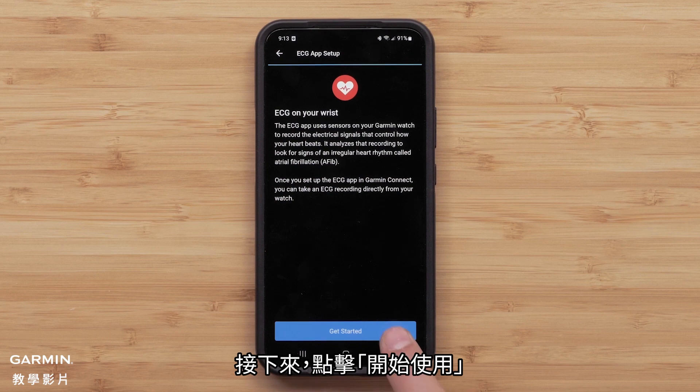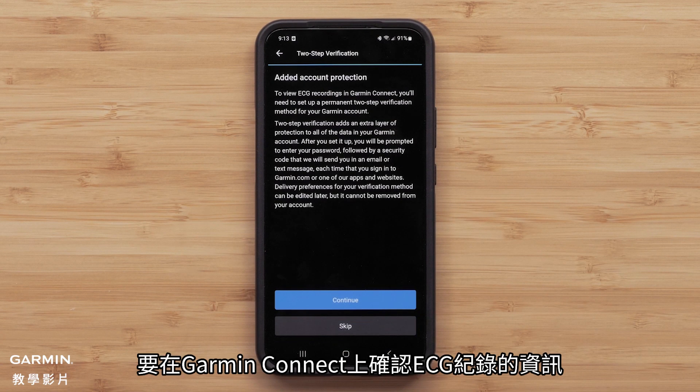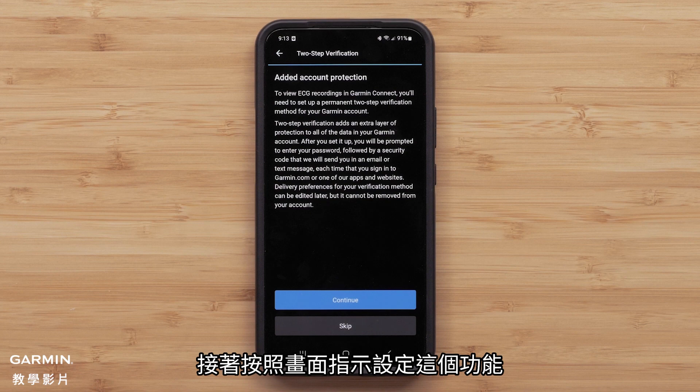Next, tap Get Started. To view your ECG recordings in Garmin Connect, you'll need to enable two-step verification. Follow the on-screen instructions to set up this feature.